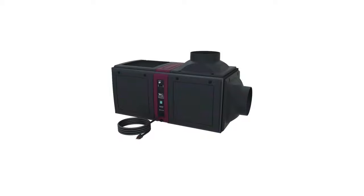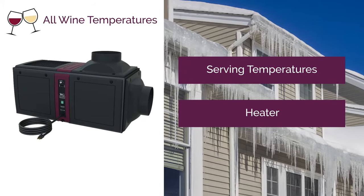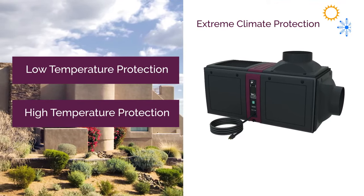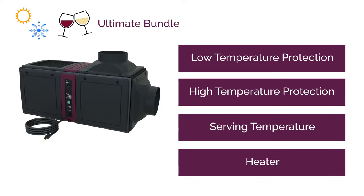The ducted self-contained unit is a base system, and we have several options available in bundled formats to better control the device and meet your application needs. The first is the all wine temperature bundle, which controls the cellar to wine serving temperatures and includes a heater to protect against dangerously low temperatures. The extreme climate protection bundle protects the unit itself in areas with extremely low or high ambient temperatures. The ultimate bundle incorporates all features of both the extreme climate protection and all wine temperature options.